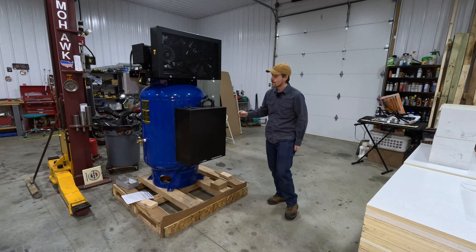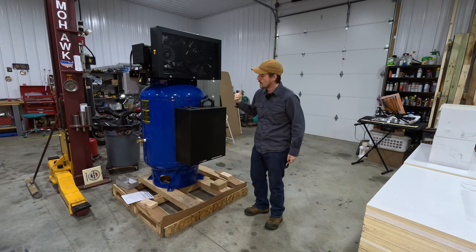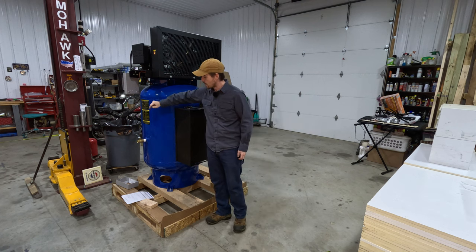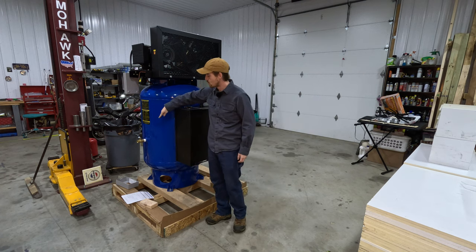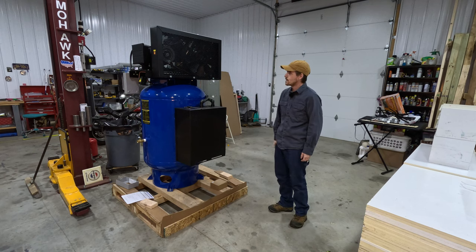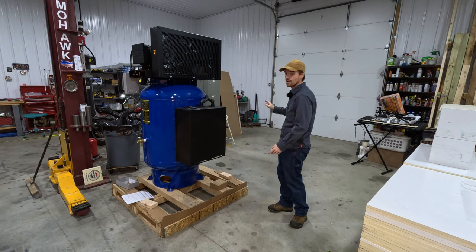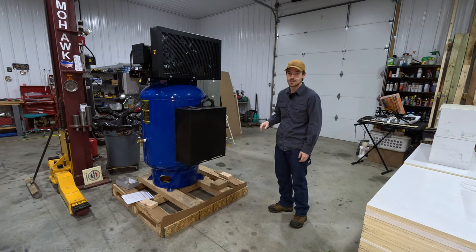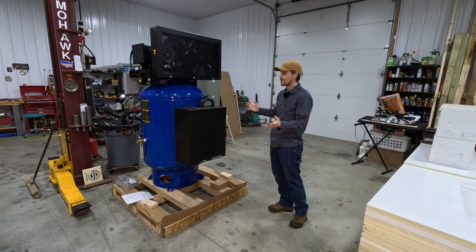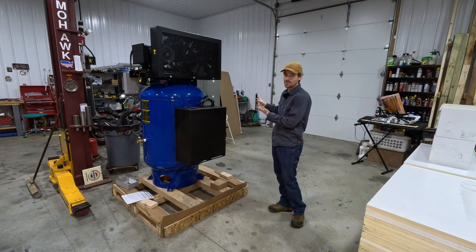I'm going to, one, make sure it works. I need to wire it up and plug it into the wall over here, and then also get an air fitting that'll adapt the air outlet here to just my simple air hose. It won't be getting its max potential out of it because apparently this thing can put out 31 CFM, and I'm sure my little air hose can't even let that much out, but it'll let me use it for most of the stuff I can do at the moment.